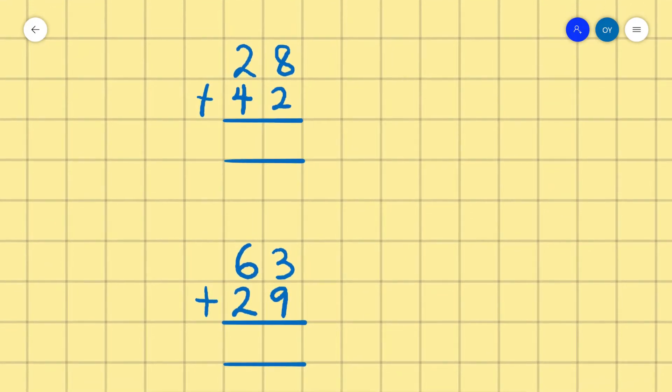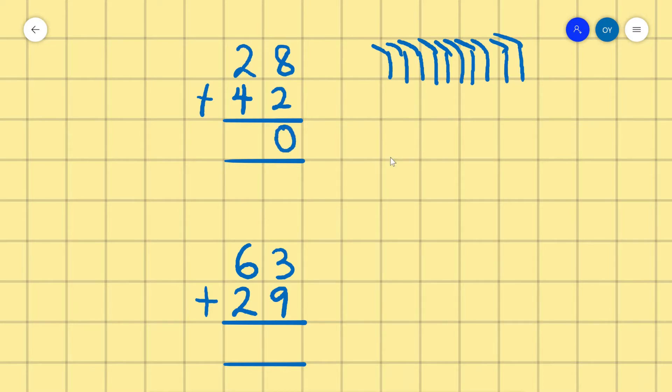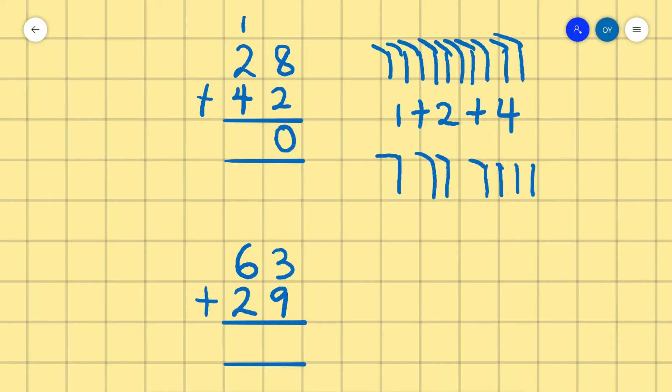Now we move to the next example: 28 plus 42. So we count 8: 1, 2, 3, 4, 5, 6, 7, 8, then count 2: 1, 2. Counting all together: 1 through 10. 8 plus 2 is 10, so we write 0 in the ones place then carry 1. So 1 plus 2 plus 4 — counting all together we have 7. So 28 plus 42 is 70.